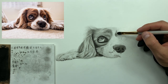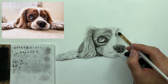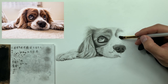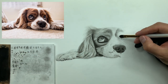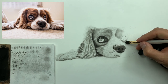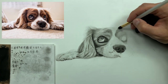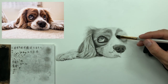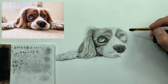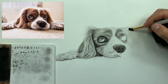Now I'm taking my number six brush and starting to lay down my base layer. Another trick you can do with the base layer: focus on where your low values are and really build those low values first. Your higher values will kind of take care of themselves if you do that.